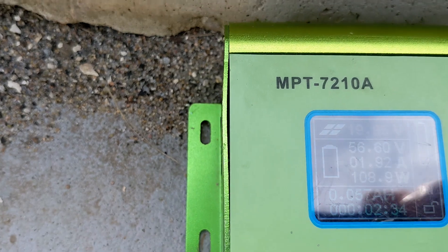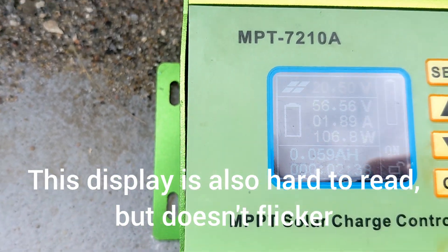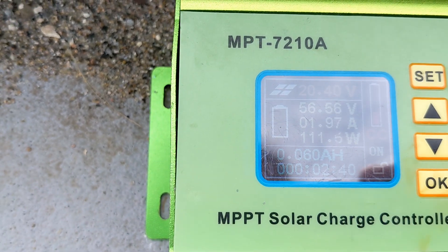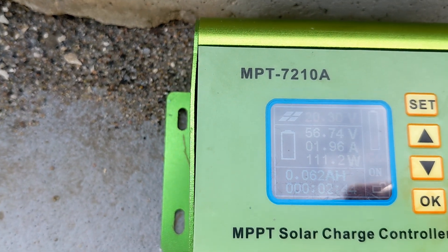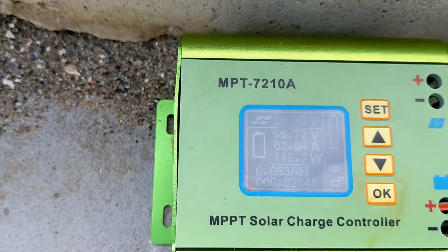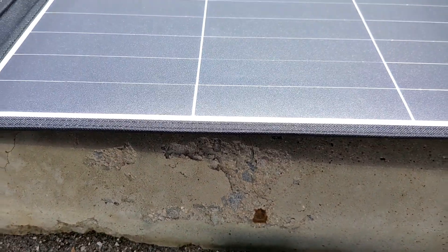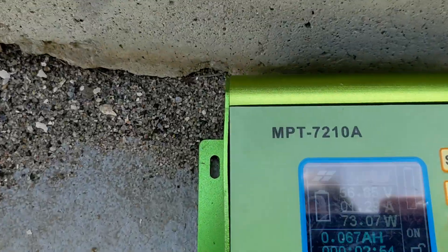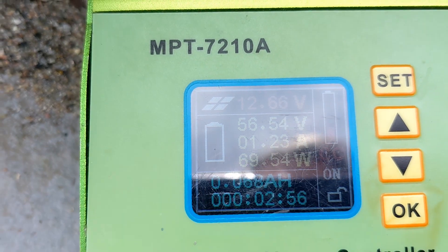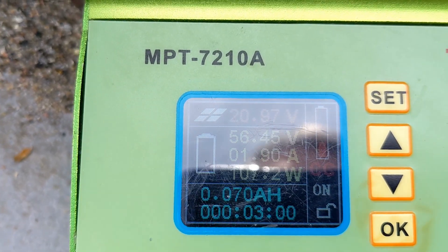Currently in this sun, I'm getting about 106 watts, 110 peak, and it's varying a little bit with the clouds. One thing I wanted to test and show is how long it takes to respond when I put my hand over one panel. So I'm going to shade it — and you can see how that affects the watts. It goes down to about 76.